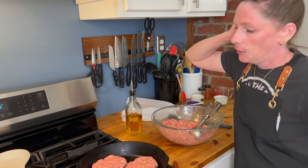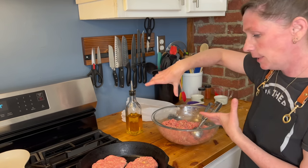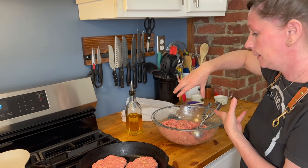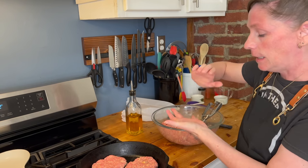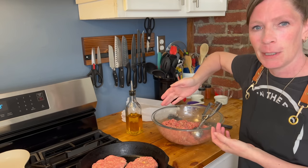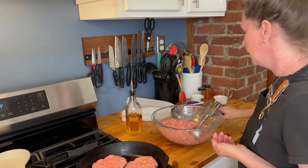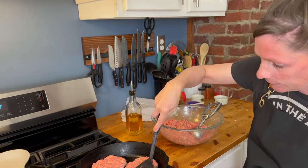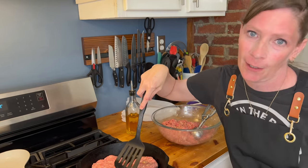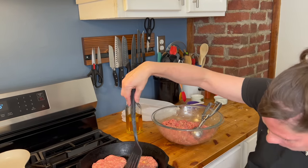Usually what I do is make up all of my hamburger balls, combine them all together, then make the patties and stack them in the bowl — that way I don't have to wash my hands seventeen times. We should have added the olive oil; it's fine, we'll get it in a second.